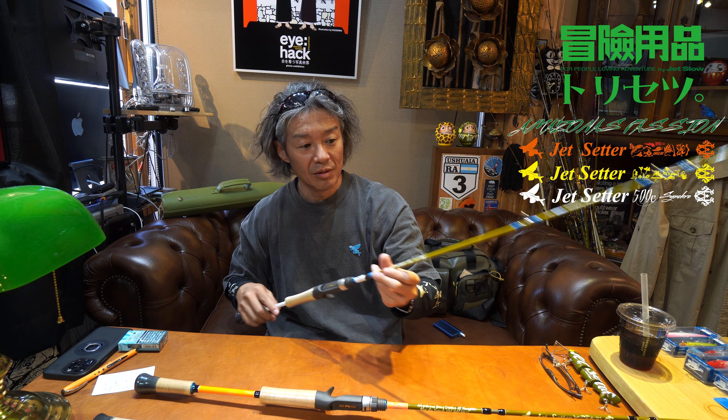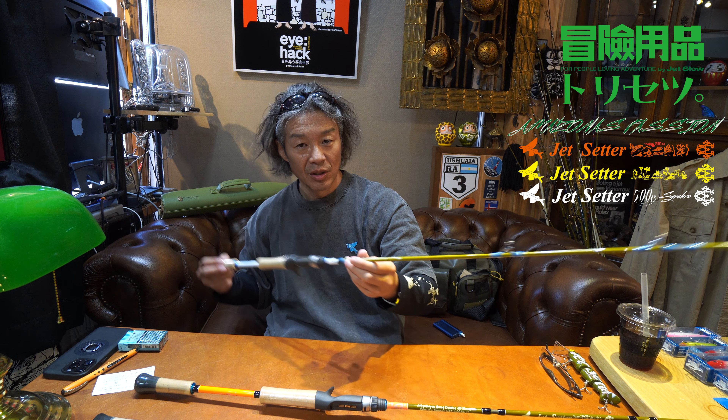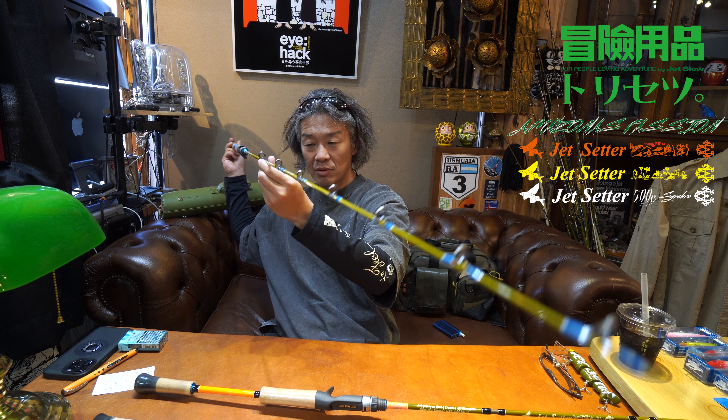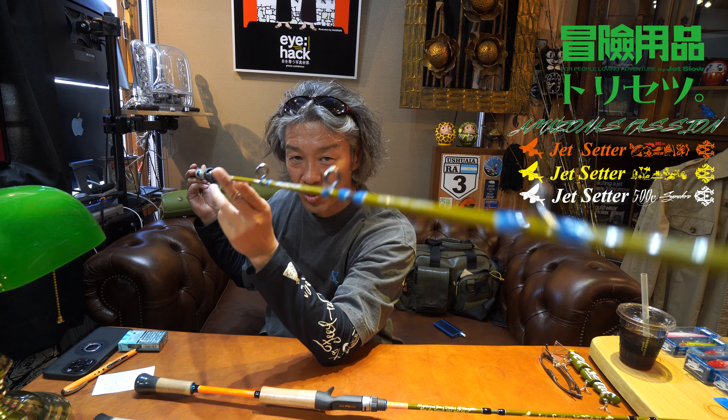ベイトフィネスのリールをつけて軽いルアーを使うことができるモデルでありながら、でかい魚もちゃんとやりとりができるという強いサオですね。実際10キロクラスかけてやりとりできているので。日本においてはこの500Cを使うと本当に楽しい釣りができるんじゃないかな。このクラスのサオとしてはガイドがめちゃくちゃ大きくて丈夫にできています。